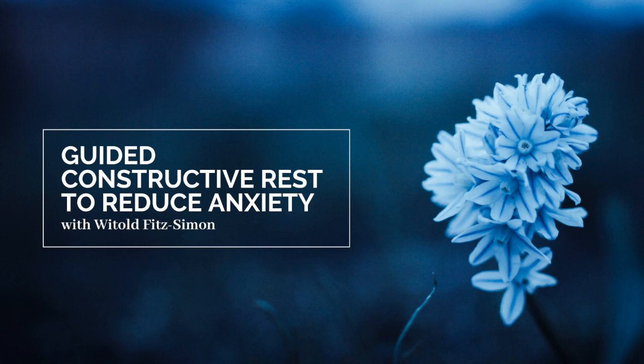I recommend having some firm support under your head so your neck can be free of restriction. Constructive rest is usually practiced with the knees bent and the feet flat on the floor, but the most important thing is that you be comfortable. Let's begin.